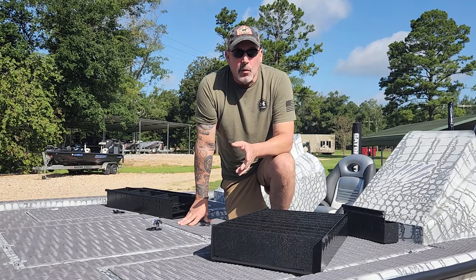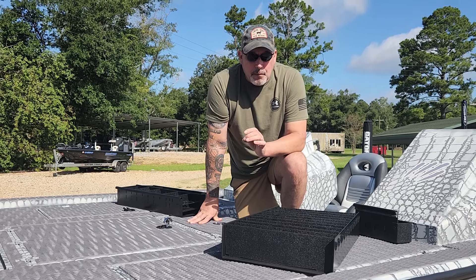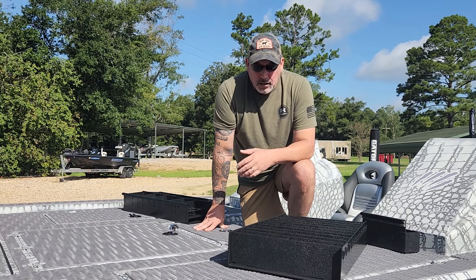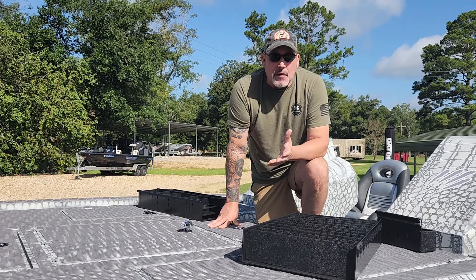Hey guys, I want to show you a new product that we're offering by a company called Amped Marine. Amped Marine makes some really good ABS plastic boxes and trays for your tackle, pliers, tools, day boxes, sandwich trays, and ice chests. They can make whatever you want.